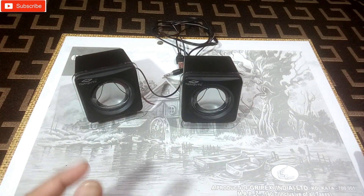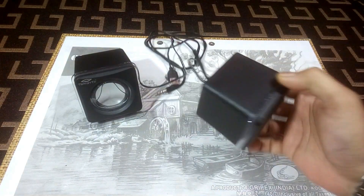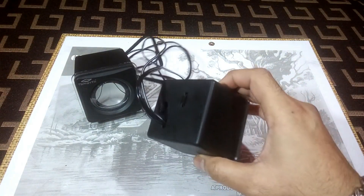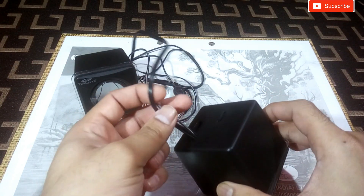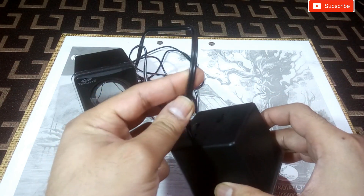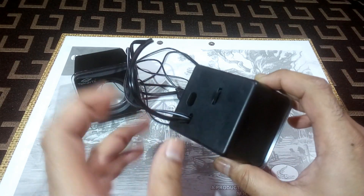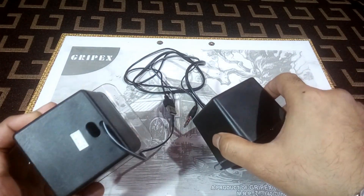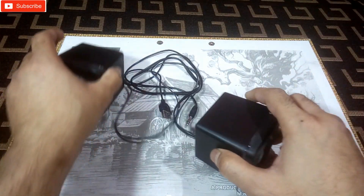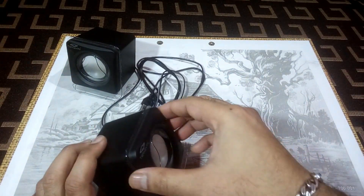The main wires are here — the audio input and USB power cord. The amplifier is here, and this other unit is just the speaker. Let's open this thing.